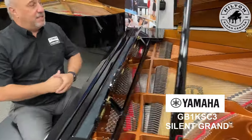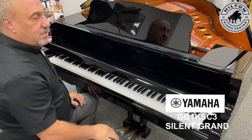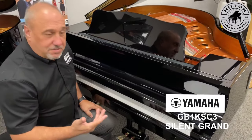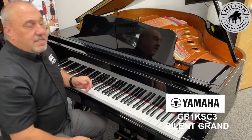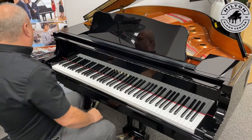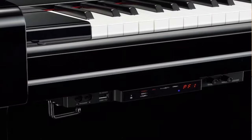It's a quality grand with a 10-year warranty, slow fall-boards — really, really nice piano. What makes this piano special is the fact that this is not just an acoustic grand, but this is our first one getting in of the silent version.